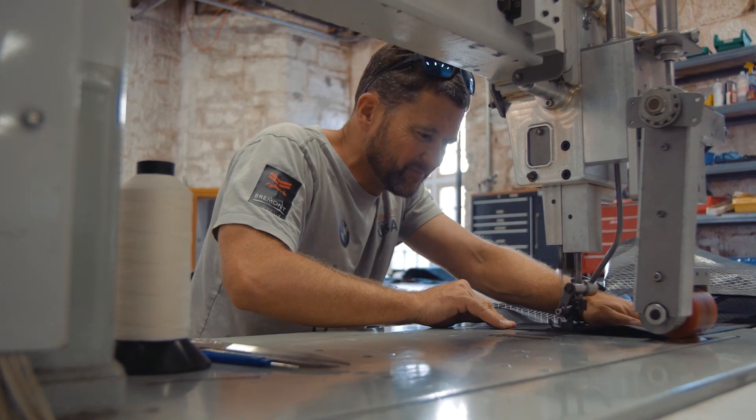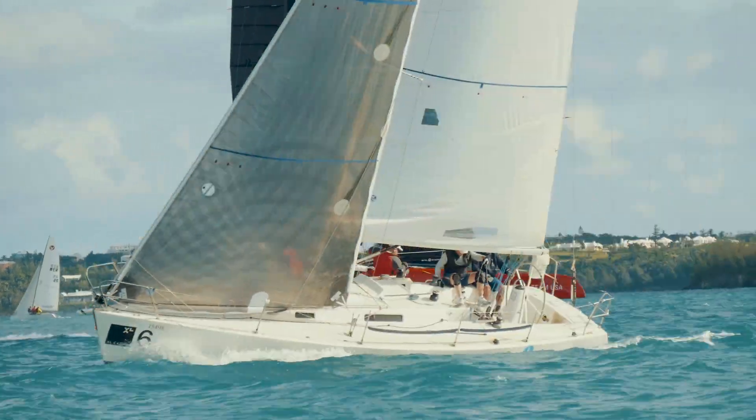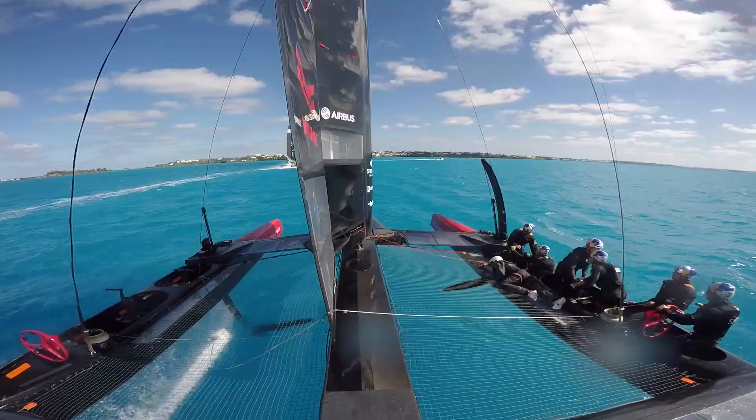All these sails are one design, so all the teams will have the exact same sails. A lot of times these sails can carry up to half of the aerodynamic loading produced by the boats.